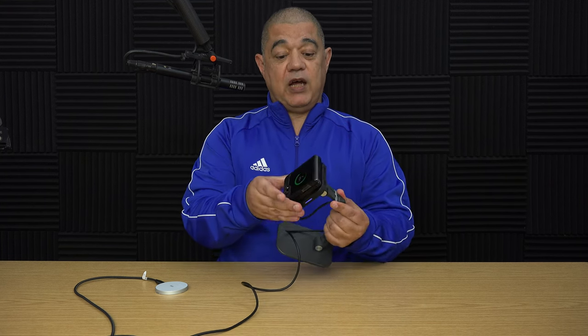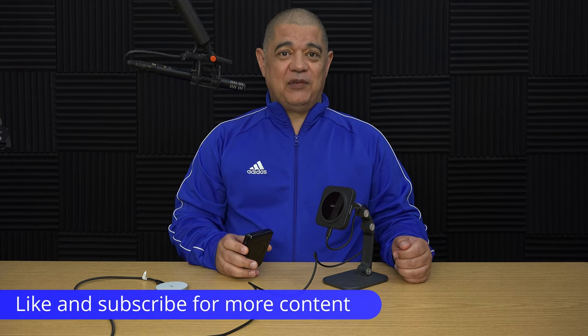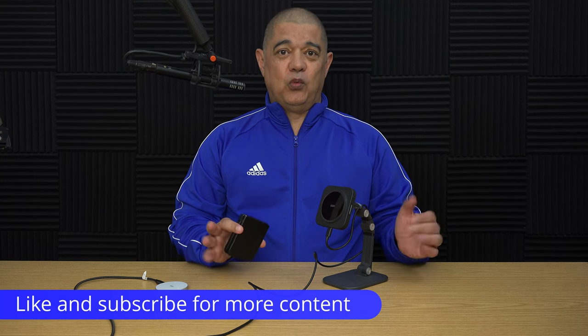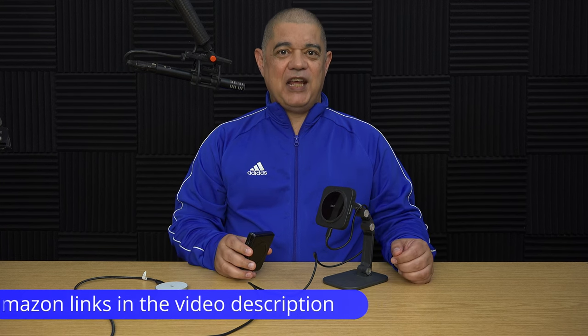Now another thing to bear in mind is that depending upon the strength of the magnet within the charger you're connecting the case to, it's actually going to be really strong. The phone is actually now supporting the weight of that charger there. I'm moving it quite a bit and it's not falling off. I wouldn't recommend you do that — chances are it might fall off and damage the phone — but that was just to show you how strong these things really are. Hopefully you found this video useful. If so, please give it a thumbs up and a sub to the channel would be awesome. There will also be links in the video description to everything I've used. I'm David Harry — thank you very much for watching. Take care and goodbye.